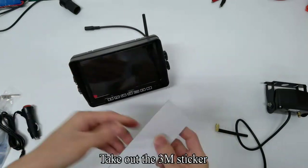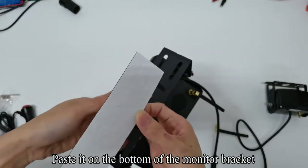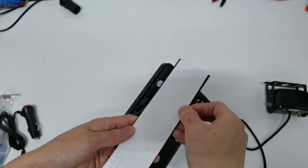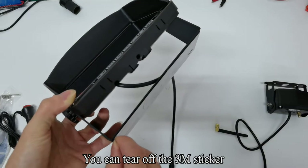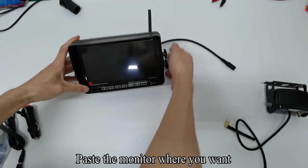Take out the 3M sticker. Tear off the 3M sticker. Paste it on the bottom of the monitor bracket. Then tear off the 3M sticker backing and paste the monitor where you want.